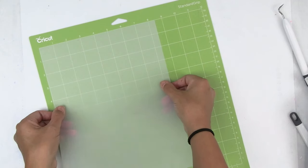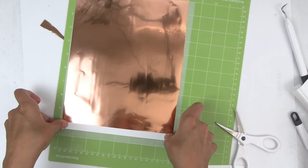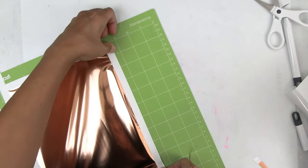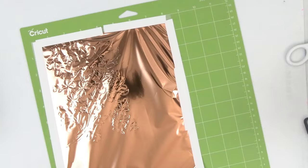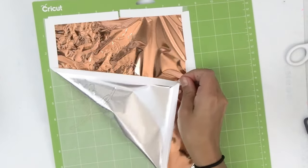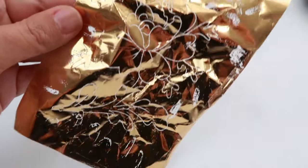Now I'm going to share how easy it is to foil on top of vellum. I'm going to place my vellum on top of my mat. If you are going to use vellum in your Cricut, be sure to use a light grip mat — I used a standard grip and it was definitely too sticky. I added the foil and tape on top of the vellum and then sent it to the Cricut. I let the Cricut do its thing, and here is the reveal. Don't throw away that used foil just yet — I am going to reveal my finished projects at the end of this video, so be sure to stick around.